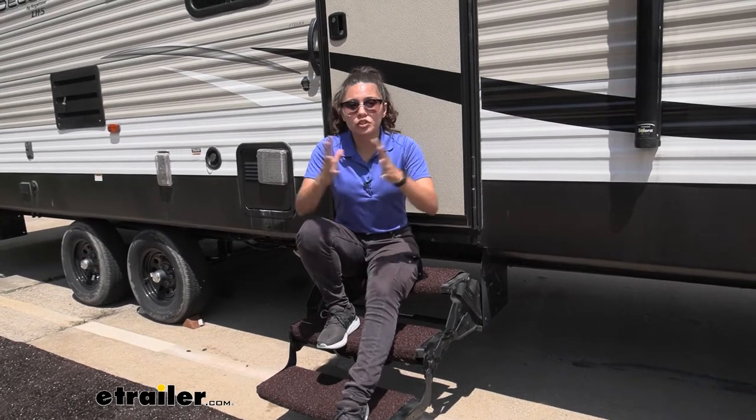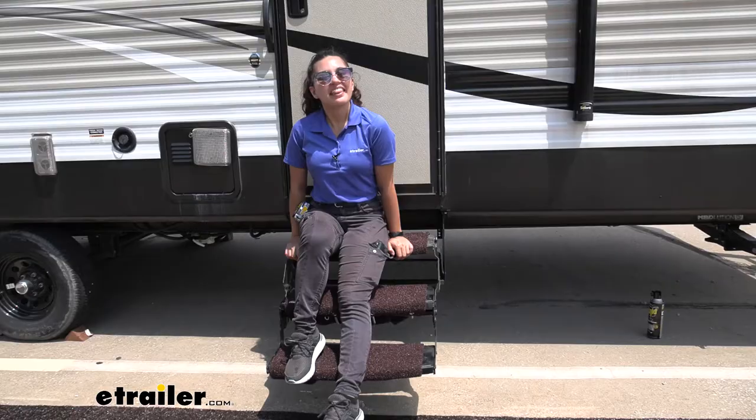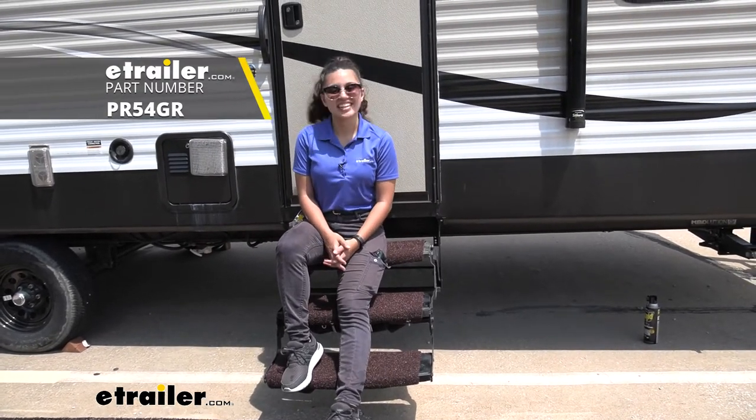But it's really up to you and your situations. If you think it's going to be really dirty, I'd go with these because they work really well. And that was a look here at our PrestoFit Trailheads Exterior RV Step Rug Set here at eTrailer.